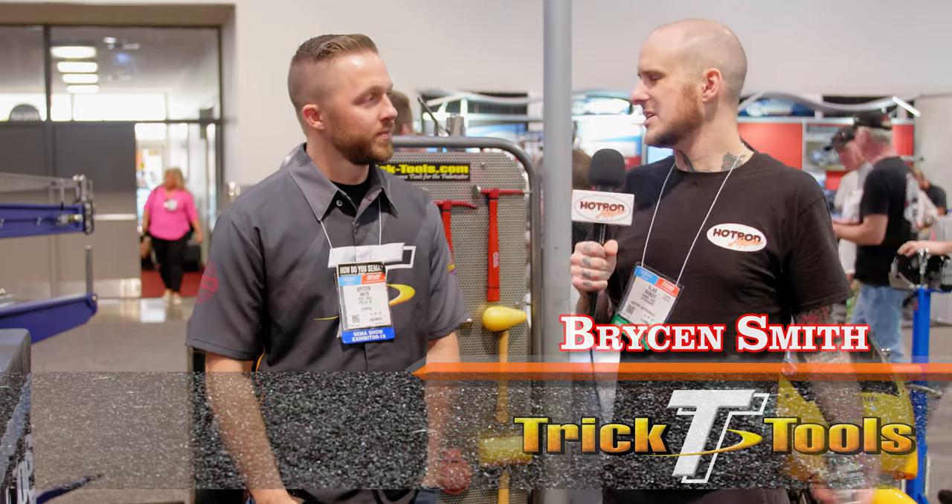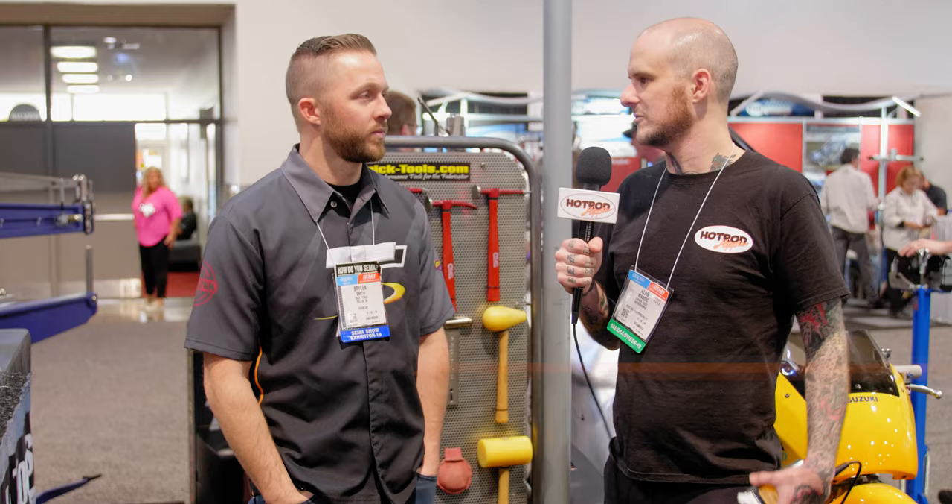We've got Bryson Smith from Trick Tools here to talk to us a little bit about this bike that he was working — SEMA crunch — getting this thing ready to have in the booth. So tell us a little bit about what you had to do getting ready for this show.